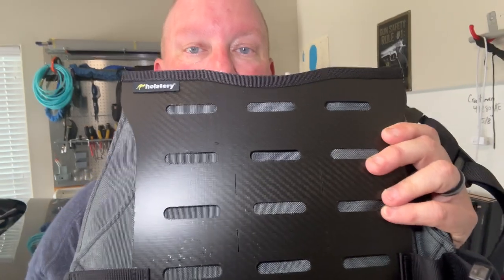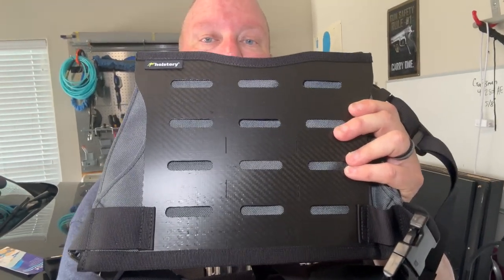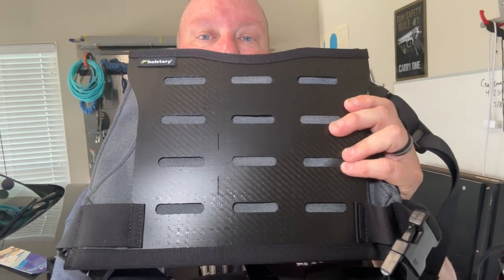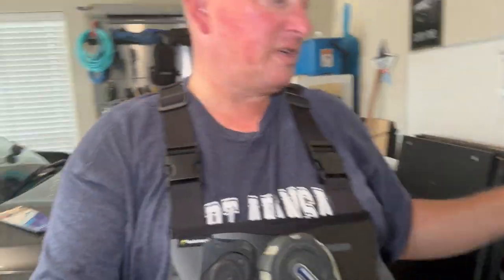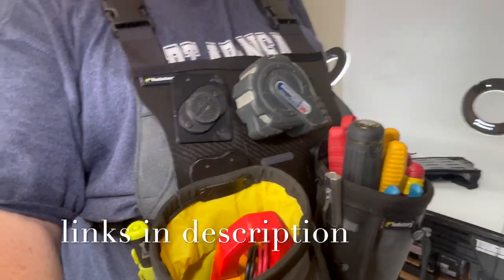Hey there, Tim, the tool man, back at you coming to you from my garage today. I've got a new system from holstery.com and I'm actually wearing one. This is the Mod Rig from holstery.com — it's a chest rig that you can wear on your chest. I'm six foot tall, and I'll show you what I've got.